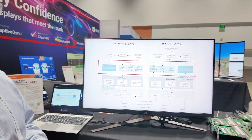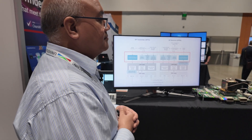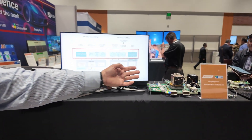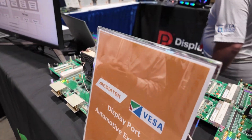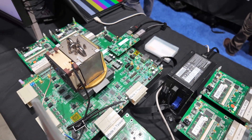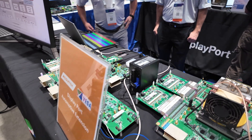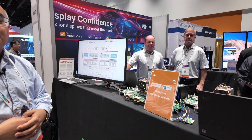Here at the booth, you have partners implementing already? Yes. Today, we're announcing a few different partners. We have MediaTek demonstrating their FPGA, and we also have another partner, BTA Design Services, that have their FPGA design.